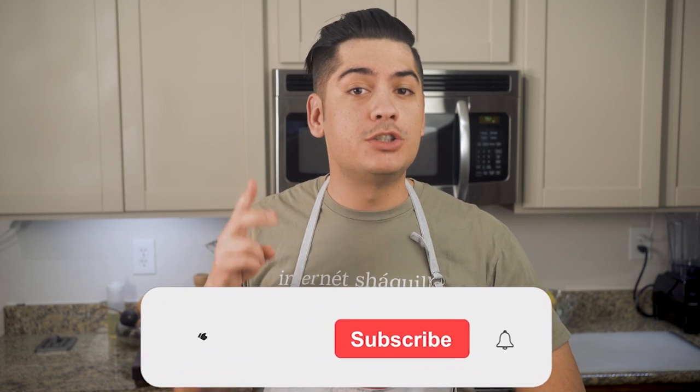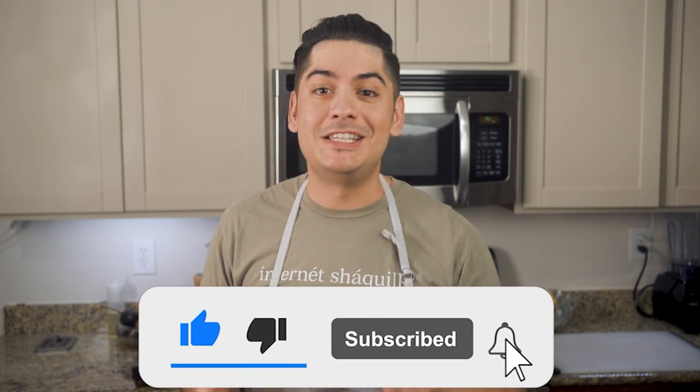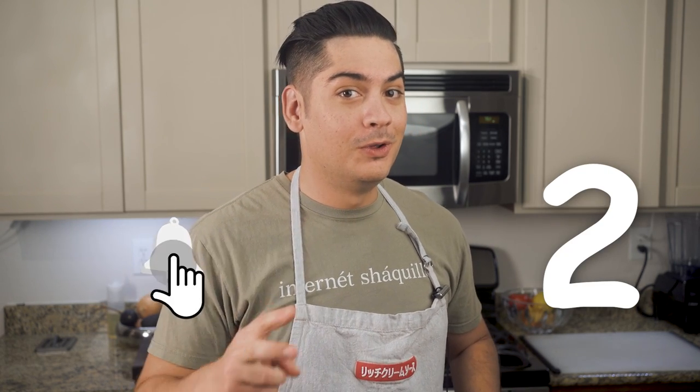Before we get into it, I just want to remind you that you can really help this channel by hitting like, subscribe, and the bell-shaped notification icon. See if you can do all three in under three seconds — one, two, three. And let's see if we can get to 5,000 likes — that would honestly be so awesomely epic. Let's get 5,000 guys.